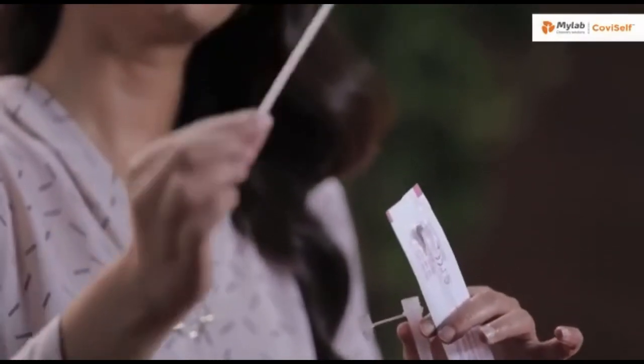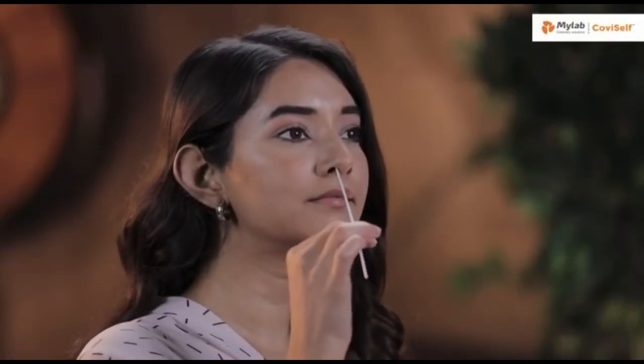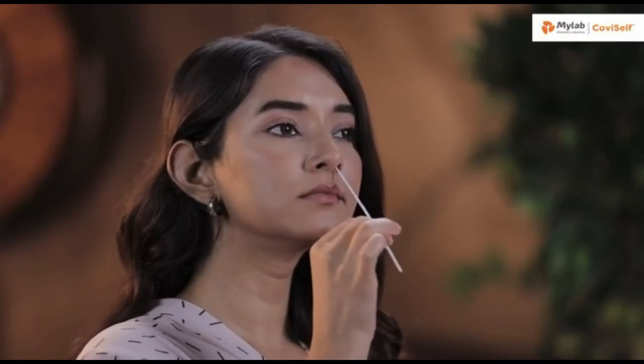It's important that you do not touch the swab head. Carefully insert the sterile nasal swab in both your nostrils one after the other up to 2-4 cm or until resistance is met. Roll the swab five times inside each nostril. Your nasal swab is now ready for the test.